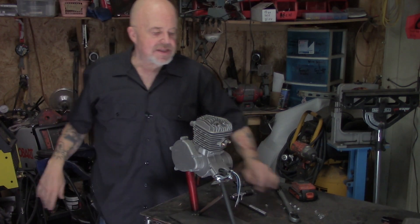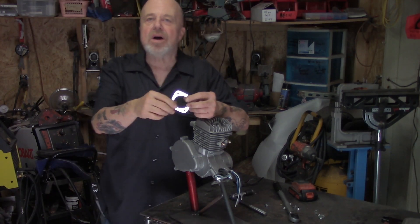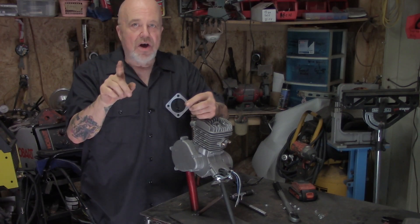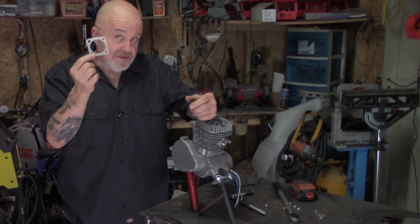These aluminum gaskets — some people complain about them, but they're not that bad. They work pretty doggone good. I know some performance builders that still use them. They're soft, so you don't want to go torquing it down too hard. That's part of some of our problems here.